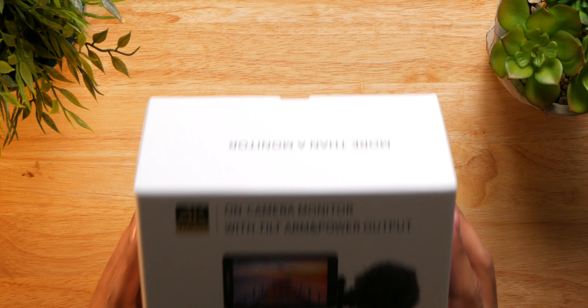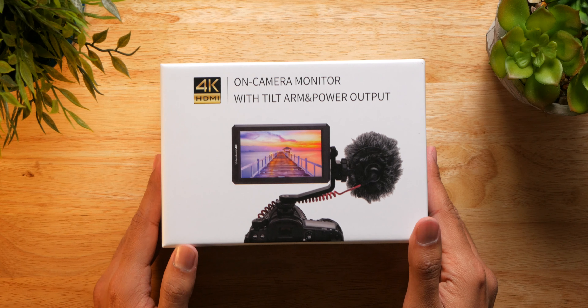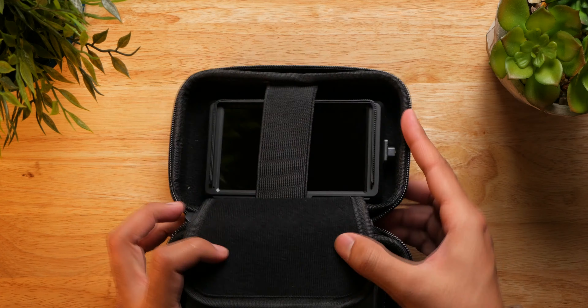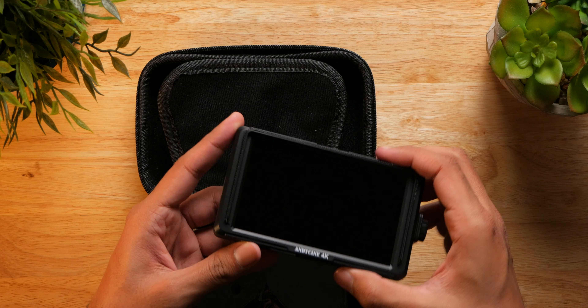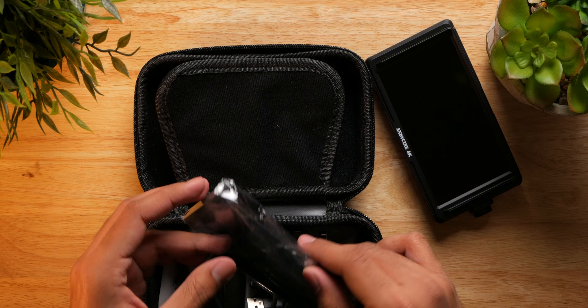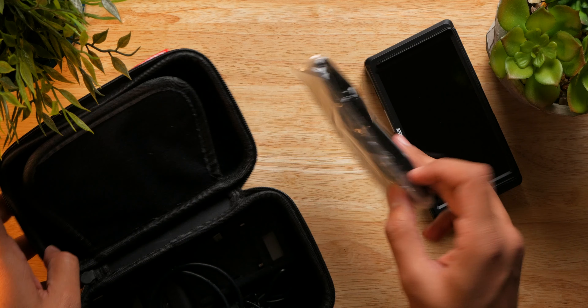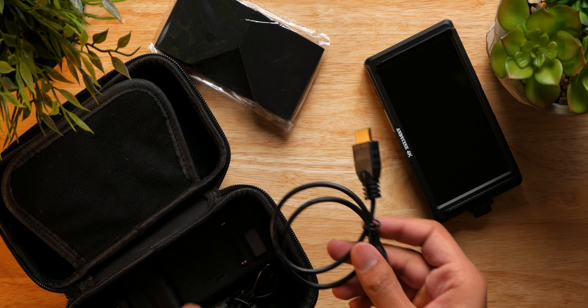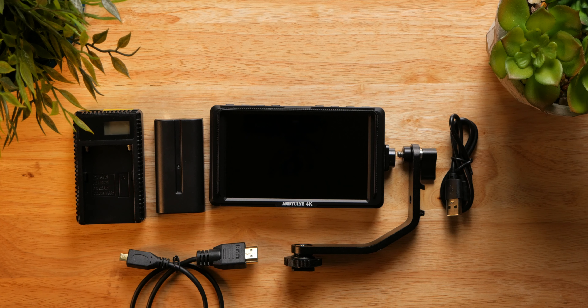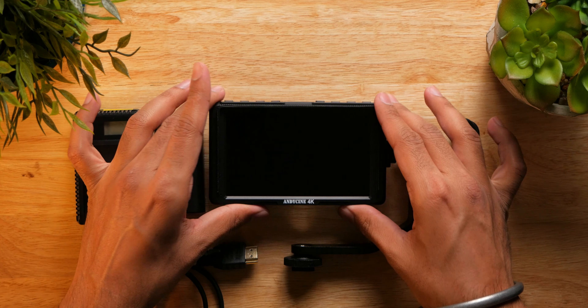The monitor comes nicely packed in a white box, and inside we have a hard-shelled carrying case. Opening the case, the monitor itself is well protected from the accessories by a divider in the middle. Other accessories include a sun hood, an HDMI cable, a USB battery charger, an NPF 570 battery, and a tilt swivel arm.